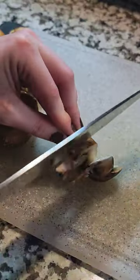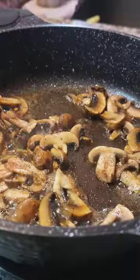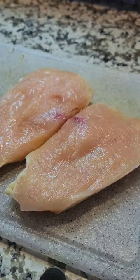This copycat Alice Springs chicken from Outback Steakhouse is so delicious. We're gonna slice mushrooms, cook some bacon, and cook those mushrooms in the leftover bacon grease.